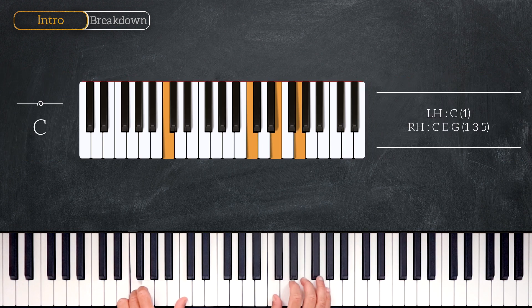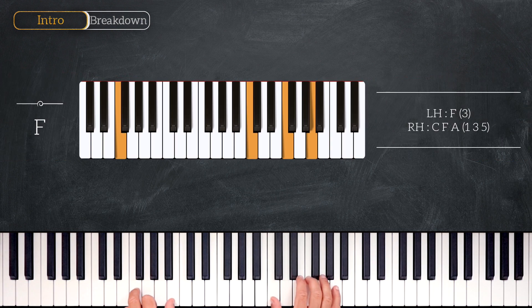Then right after we'll play the C major again, but on the right hand we'll play root position, so we have C on the left and C, E, G on the right. And the last chord will be an F major chord, playing F on the left hand and C, F, A on the right hand.